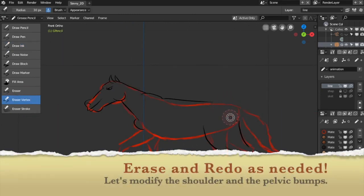Erase and redo as needed. Let's modify the shoulder and the pelvic bumps.